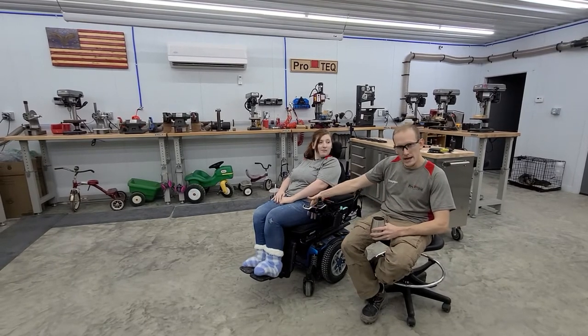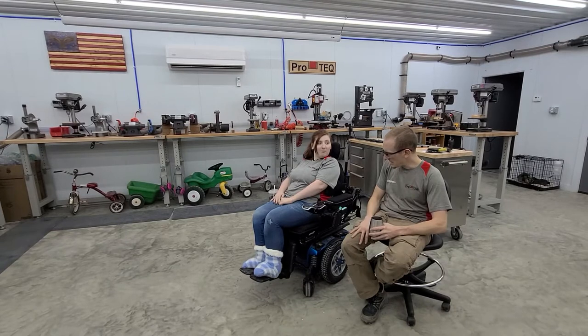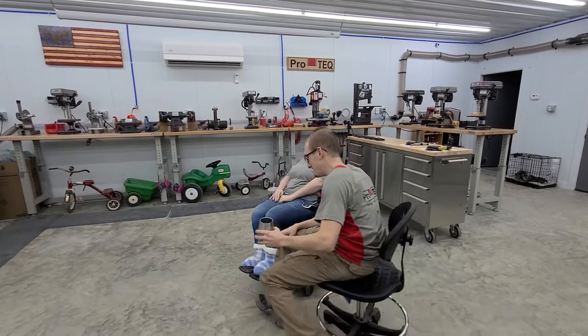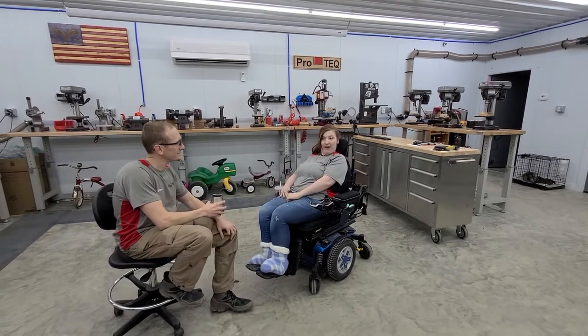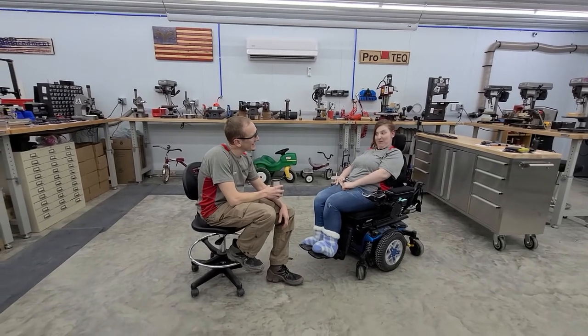And it's much less of a snag hazard on the inside. Courtney, have you ever carried a gun on your chair before? Not until you started working on it. So what do you think of it so far? I really like it. I think it's easy and it makes me feel pretty confident about being able to have my gun with me when I need it.